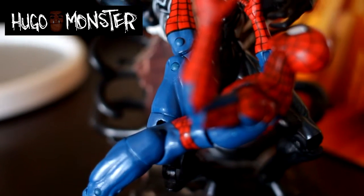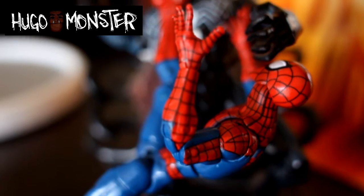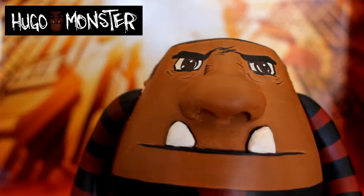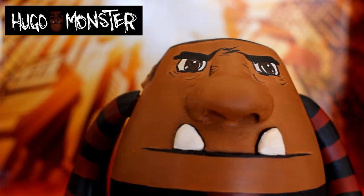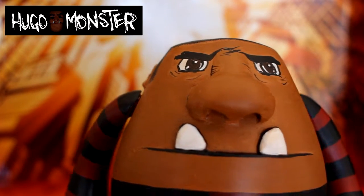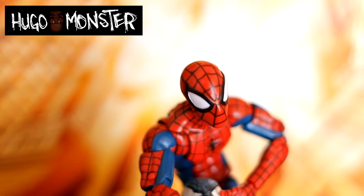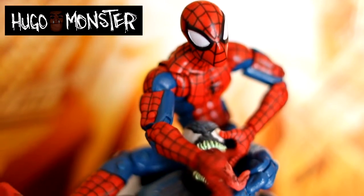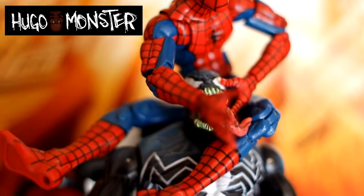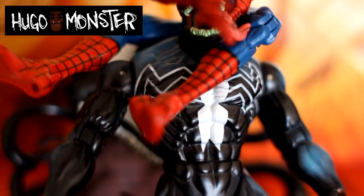I would suggest you guys get this figure. I don't know how you guys feel about building Hobgoblin, but I think that might be my very first build action figure that I intend to complete. Go ahead and get this — get all the other figures in this line because it's pretty dope. They got Daredevil, they got Spider-Man 2099 which we will be talking about in future episodes. Yeah, go ahead and get it. All right y'all, peace.